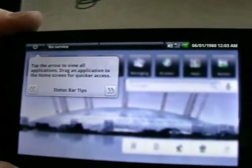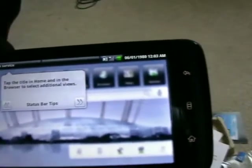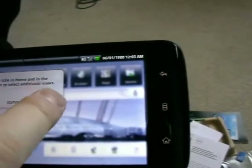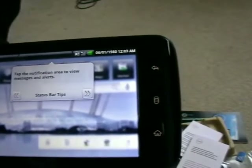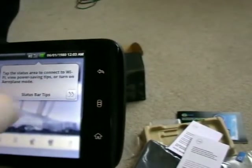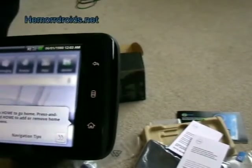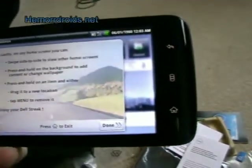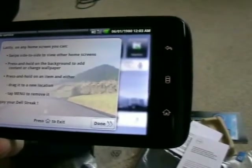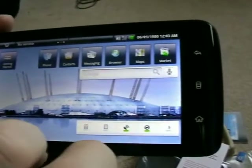Tap the arrow to view all the applications. Drag an application to the home screen for quick access - that's fairly normal. Tap the title in the browser to set additional views. Tap the notification area to view messages and alerts - fairly normal. Tap the status to connect to Wi-Fi, view power saving tips or turn on aeroplane mode. Tap back - we know how the back works. On any home screen you can swipe side to side, press and hold on the background to add content or change the wallpaper.